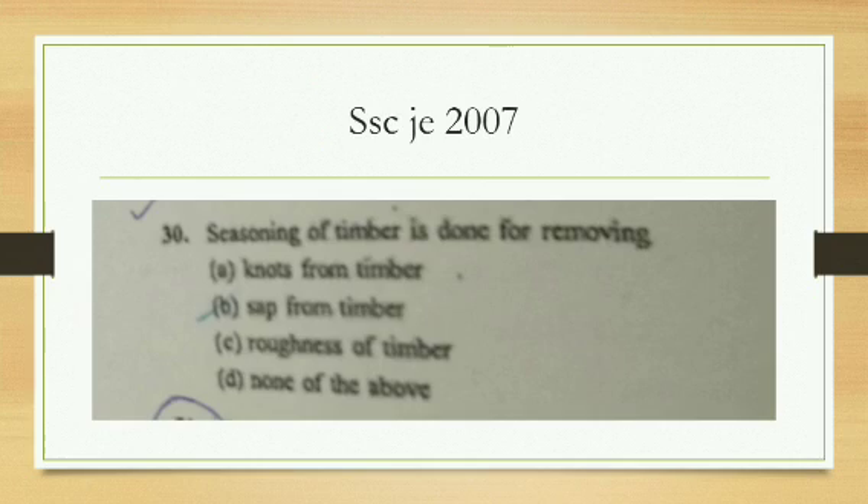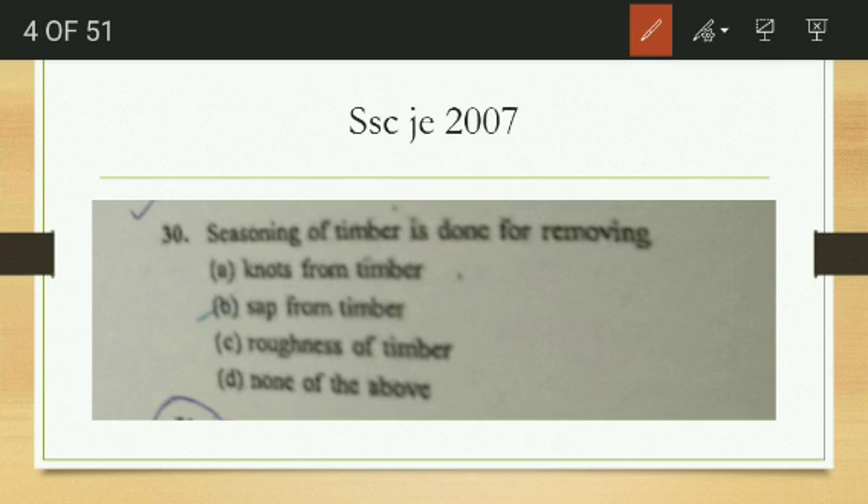This question is from SSC JE 2007: seasoning of timber is done for removing — knots from the timber, sap from the timber, roughness of the timber, or none of these? Knots from the timber can be removed by cutting or converting processes. The correct answer is sap from the timber. Seasoning removes the sap.